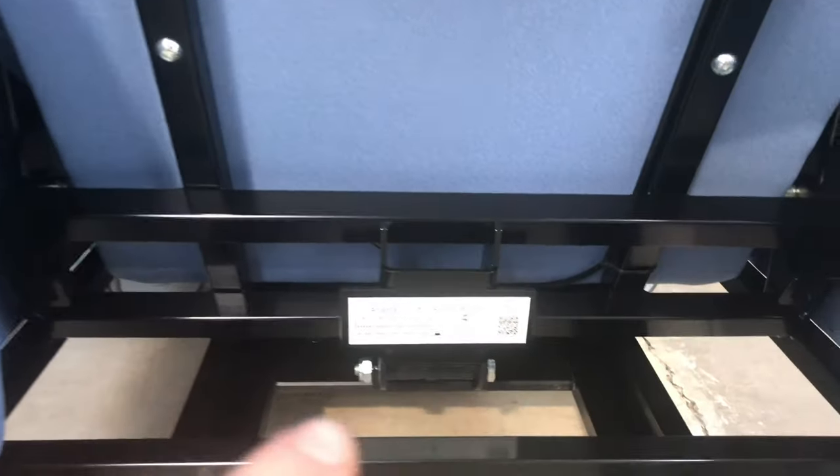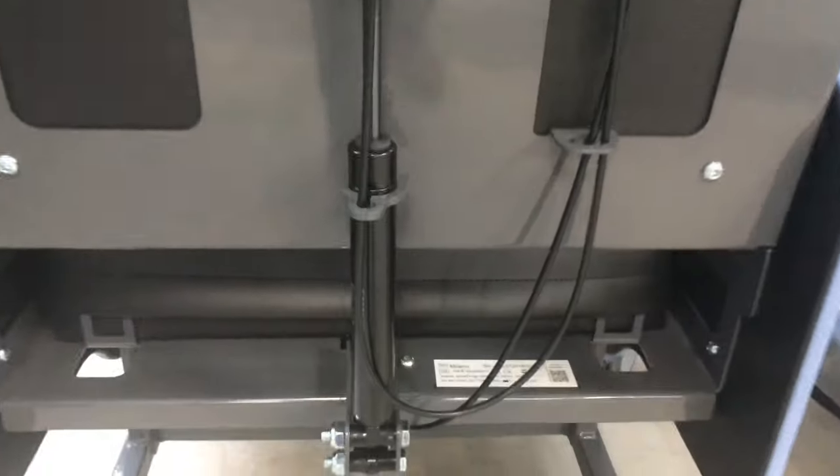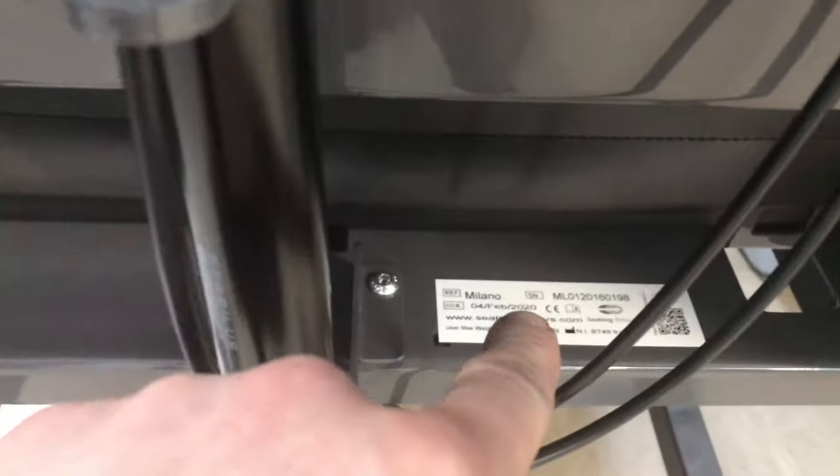On the Atlanta chair it is the exact same — at the bottom of the back. On the Milano chair it is in the same location, to the right-hand side of the back.